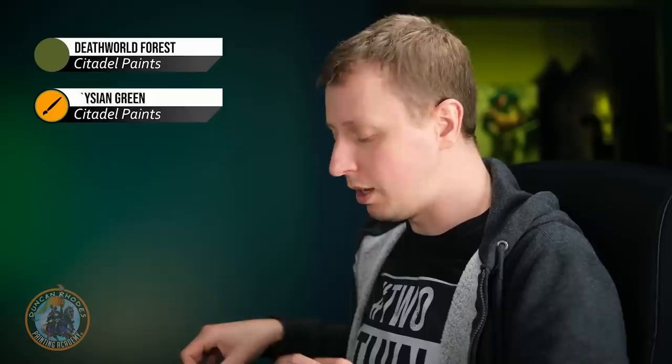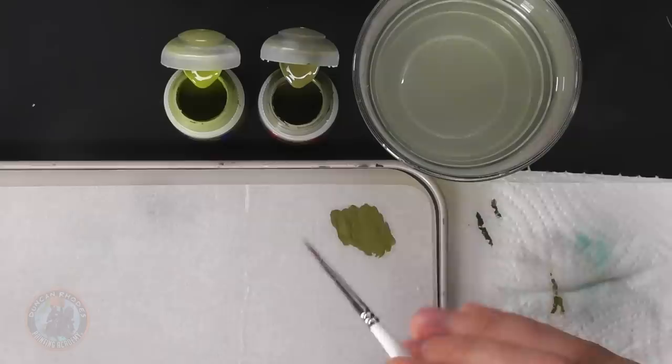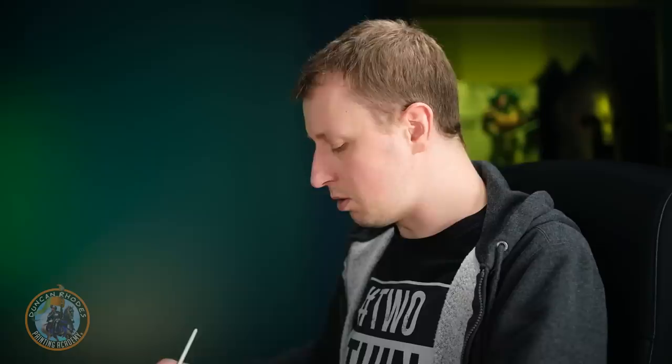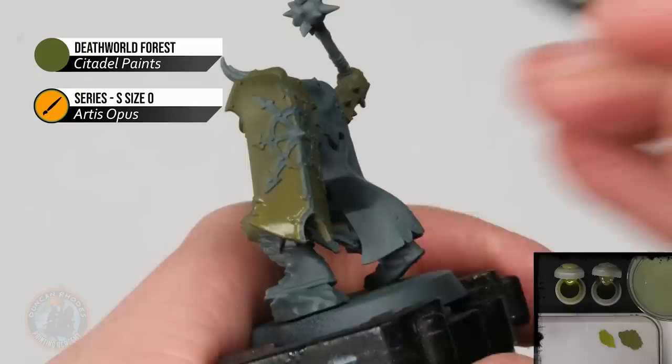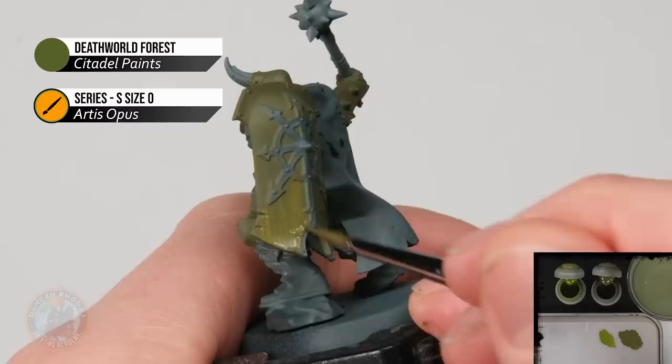Once you have that even green, build up the subtle streaky texture by working with both Death World Forest and Elysian Green, doing one small area at a time. Apply a thin coat of Death World Forest first, then pick up Elysian Green and apply it in vertical streaks across the area, going back and forth randomly. Then grab the darker Death World Forest again to blend it together, being careful not to cover everything from the previous stage.